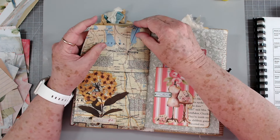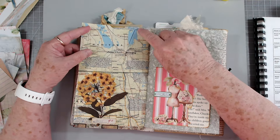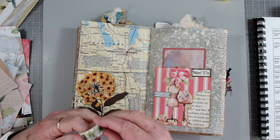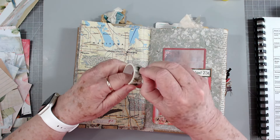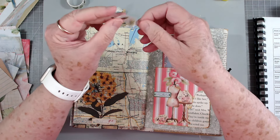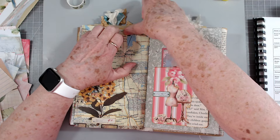I've got another pocket up here somewhere. Yes I do - I need to put a piece of washi there now. See, that's what washi's good for - if you've got a little spot that's weak, just put a little washi across it. Nobody ever knows the difference!